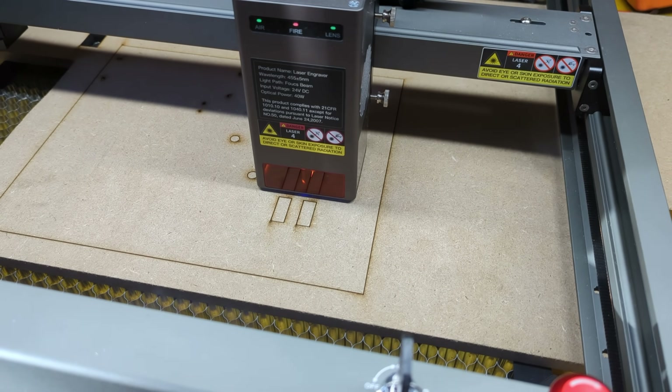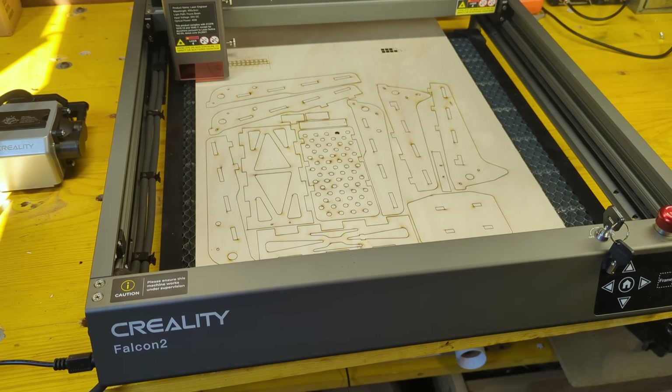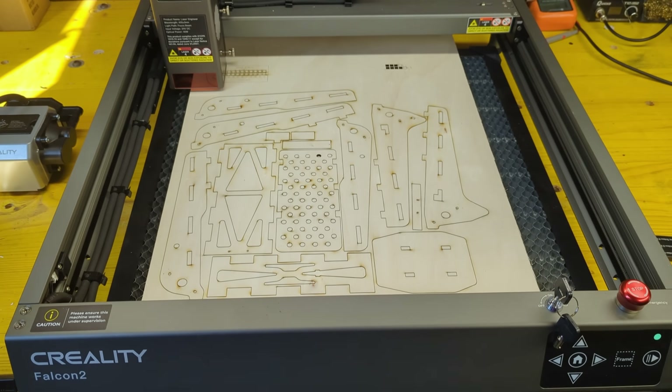I really suggest getting a machine like this one if you do a lot of woodworking projects. If you want to purchase this particular model you can find a link in the description below.